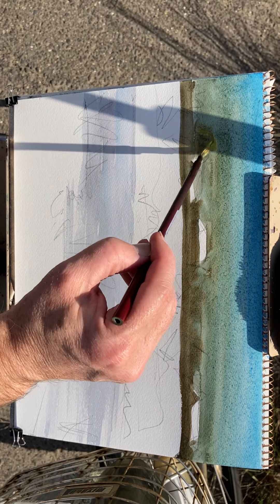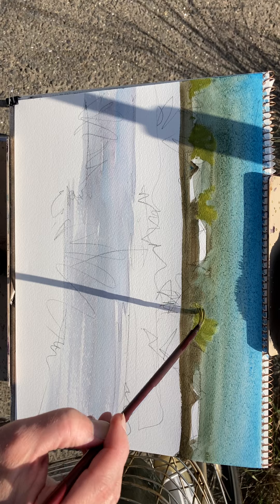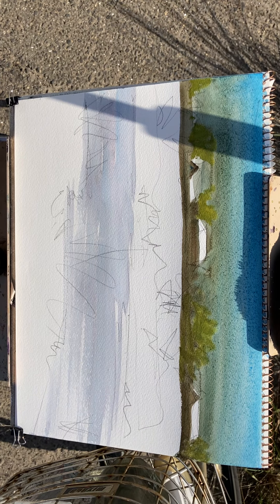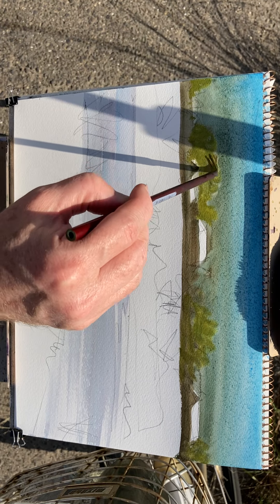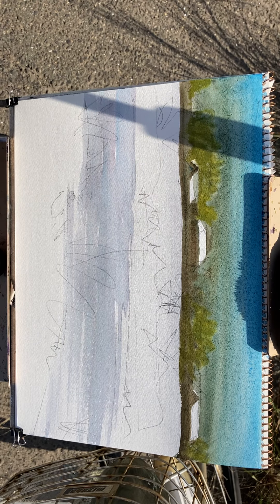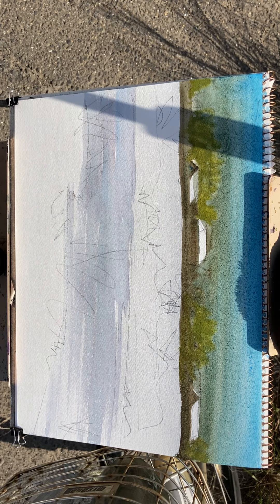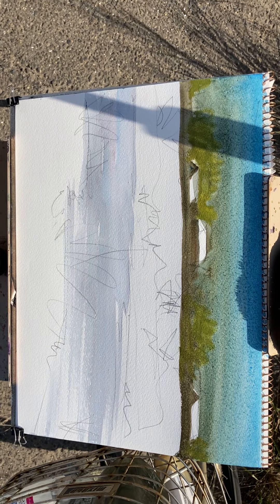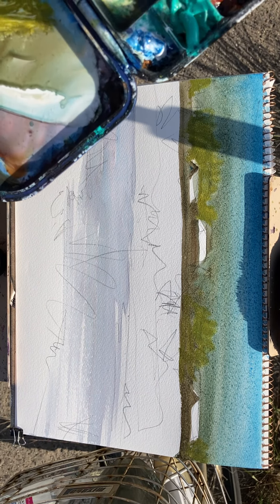I've got a bit of light yellow here — oh, it's drying out super quick because of that sun. That should be a glowing roof there, but I can always add that later. Because it's drying out and is bluish, I need to spray it a lot.